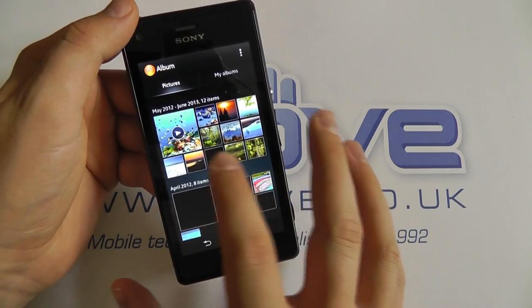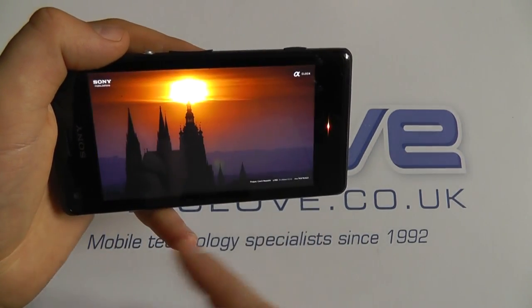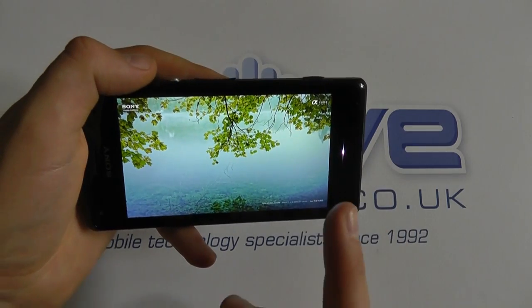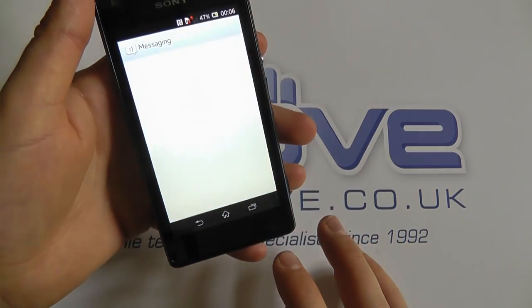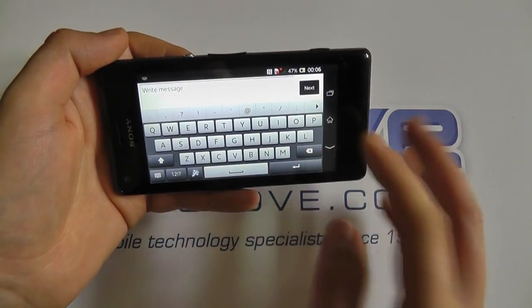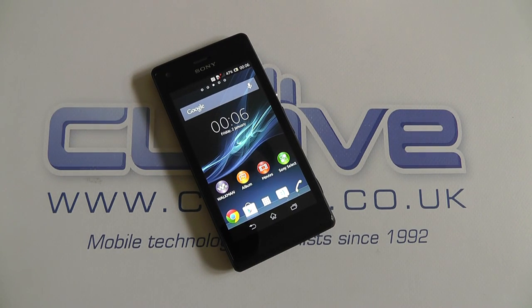Popping into the Gallery, we can show you the notification light — it changes colour based on the picture being displayed to match the theme, and it can also control colours for messages and notifications. You can pinch and zoom on images; the screen is not bad for a mid-range device. The messaging app rotates into landscape mode as well. That's a quick unboxing and hands-on with the Sony Xperia M. For a full review and further videos, check out youtube.com/clovetechnology or our blog at blog.clove.co.uk.